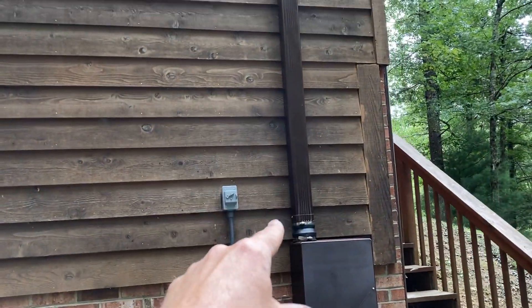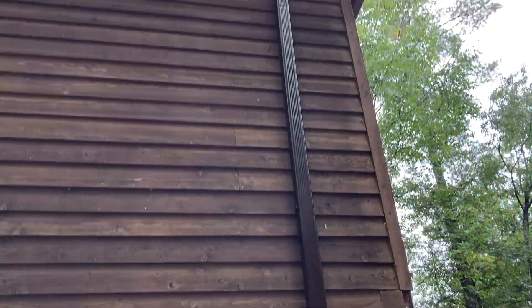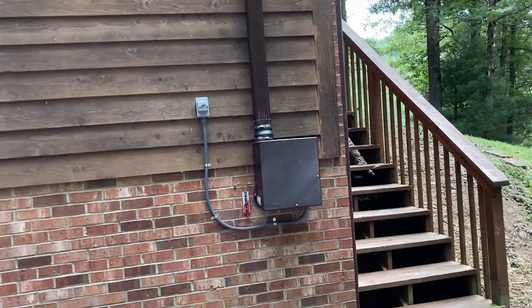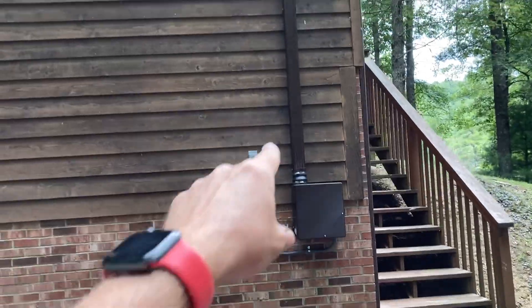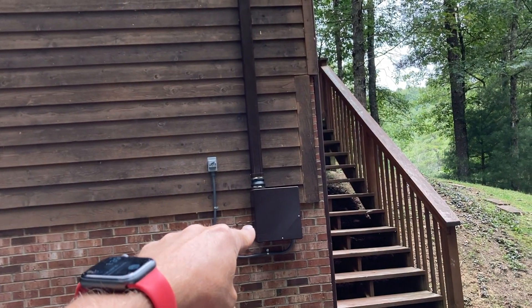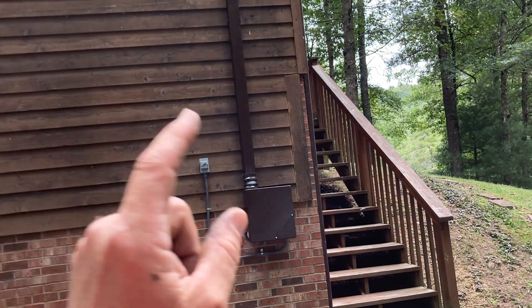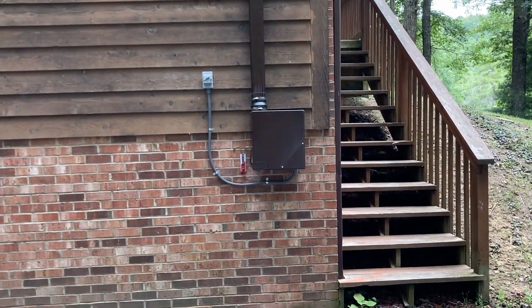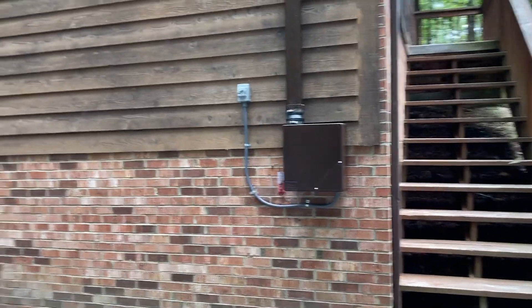We've used oversized downspout and we just primed and painted the whole system. Stark white is simply not going to do — the oversized vinyl downspouts only come in white where I can get them, so we painted them. The fan itself comes in white, so we primed it with gray and used a primer-paint combo on that. That should hold up for many moons.